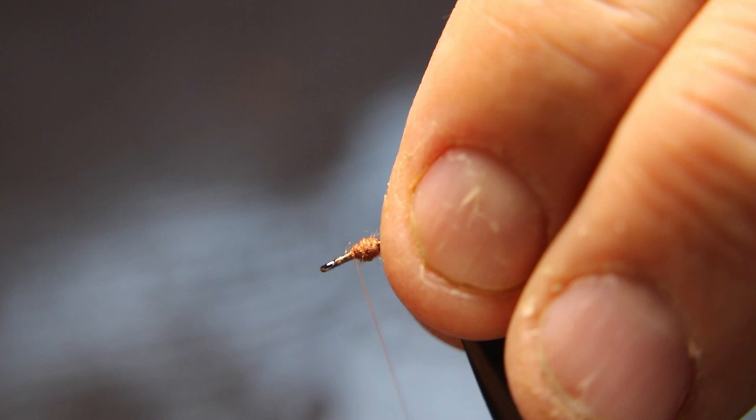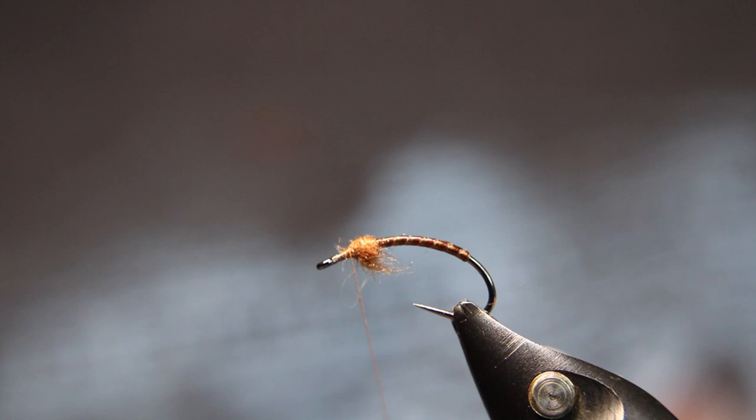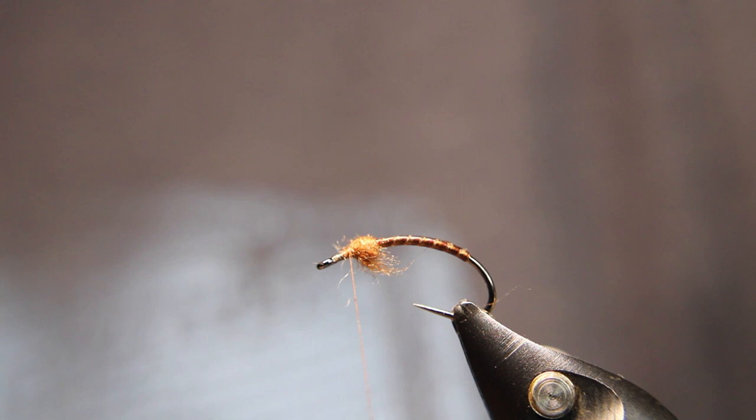Now that I've got that on, I'm just going to take my Velcro and give it the lightest little brush down. That's it — I don't want a lot. Come back right up against that bulb. And now I'm going to take two of the darker green — this is the zero six from Hends, the slightly darker green CDC feathers. I'm going to take two of them, just digging through the pack to find the right size and right shape.